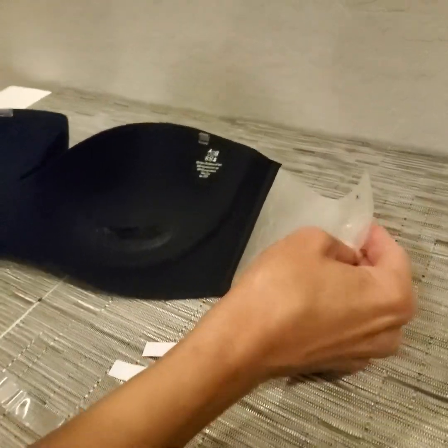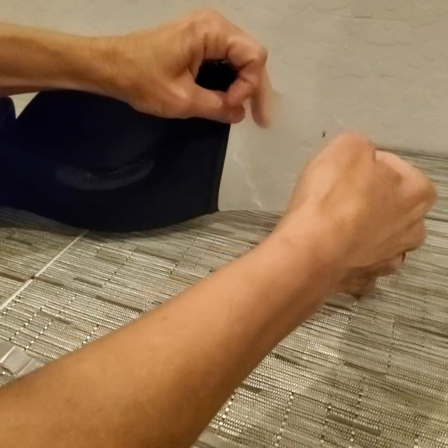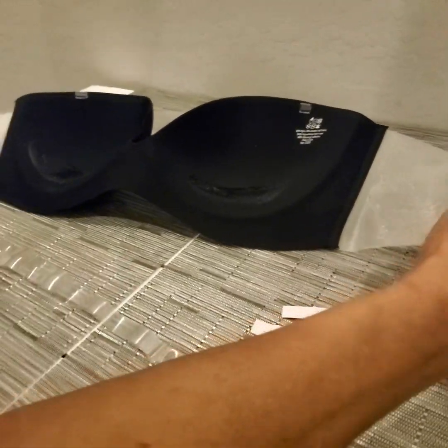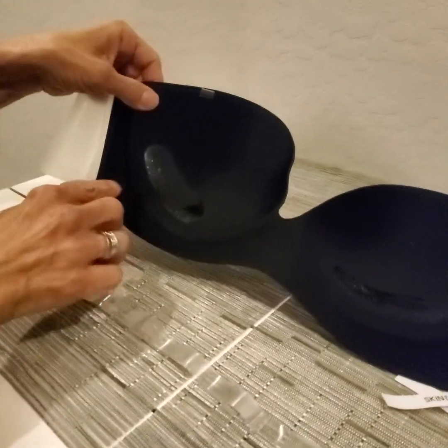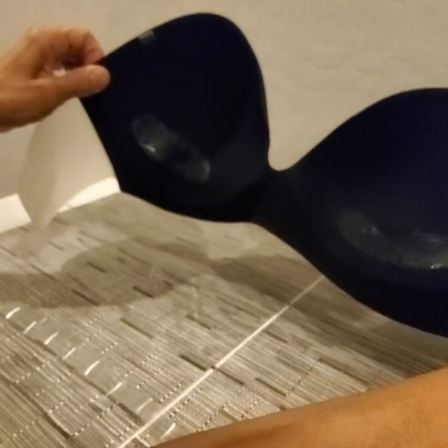Do one at a time. Peel this off, place it underneath your arm and behind towards your back. When you get that one done, you can then go ahead and peel the other one off and do the other side.